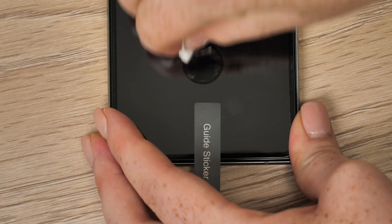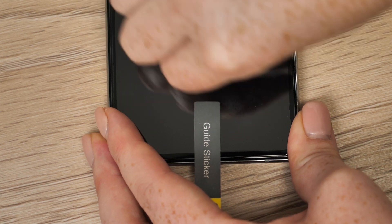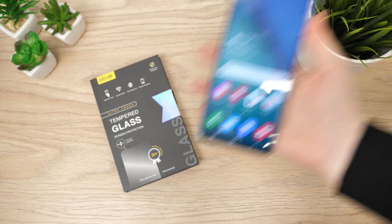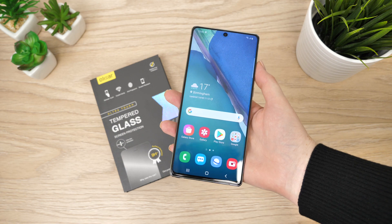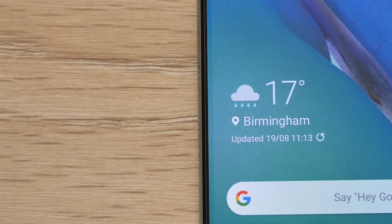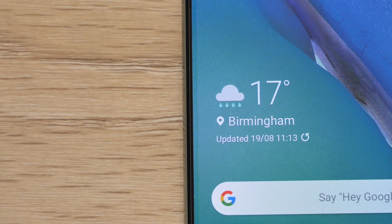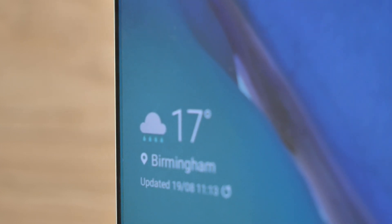Then repeatedly wipe the adhesive fingerprint area of the screen so that it is able to read your fingerprint. The screen is now protected by Elixar's glass screen protector. It reaches each edge of the phone perfectly. There is a black border which may not be some people's preferred form of protection, but this one does not interfere with the phone's screen, as this has been a problem with previous protectors that support black borders.